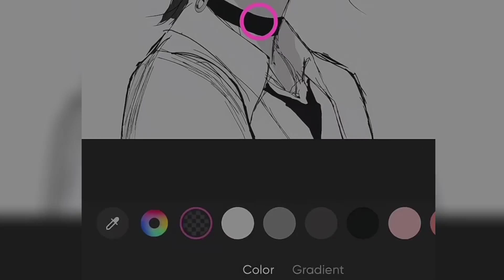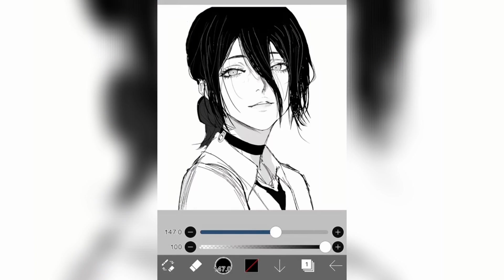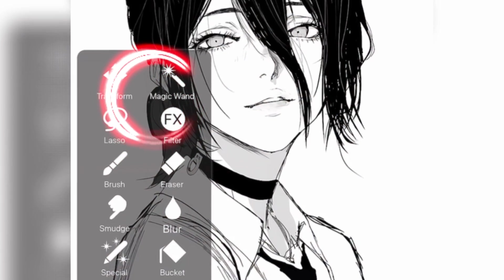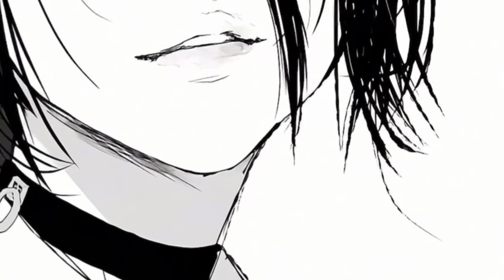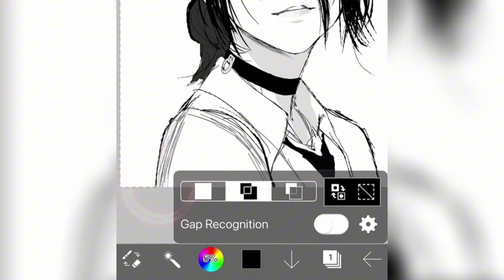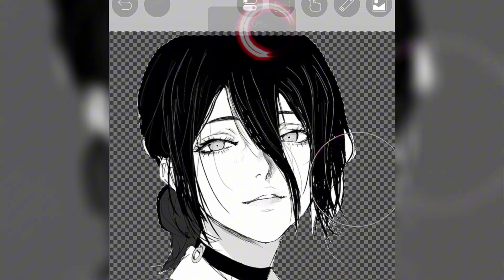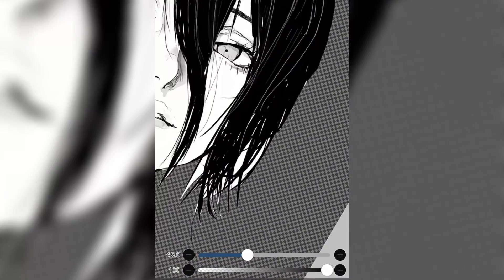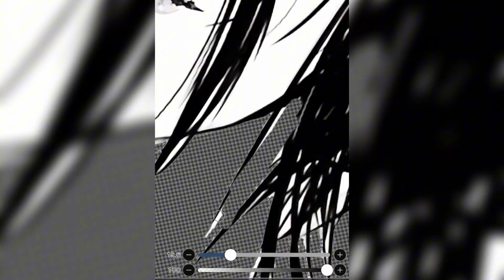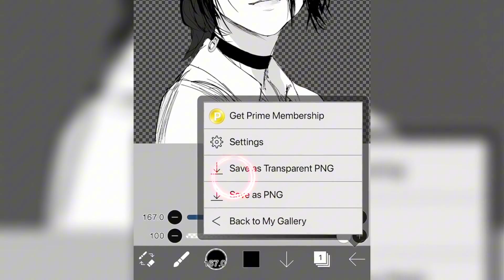Step number one: removing the background. You can do this with PixArt, Background Eraser app — there are a lot of apps that do this with one click. For this example, we're gonna use Ibis Paint. We're gonna use the Magic Wand feature: you click on it, then click on the background, and it creates a selection area around the character. Then you pick up the Eraser tool and erase around the character. Once you're done, remove the selection area and erase manually any remaining parts. Then save as Transparent PNG.